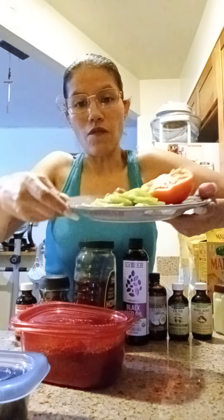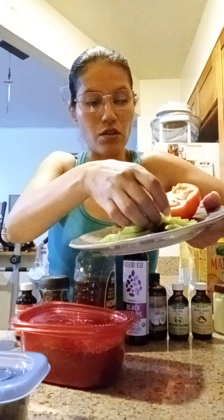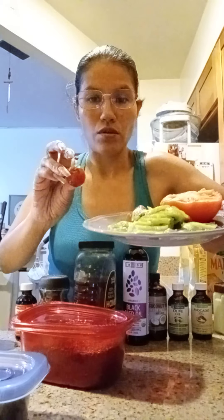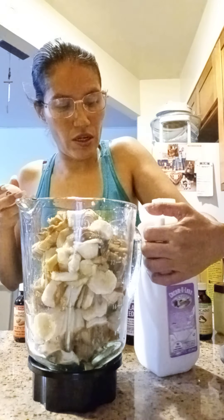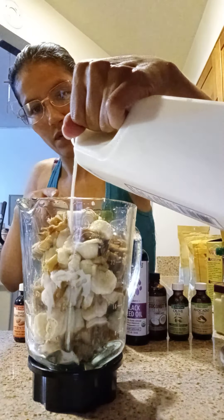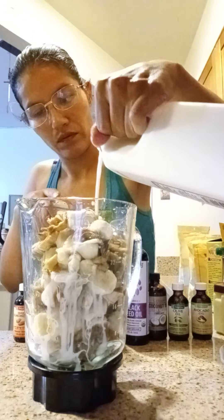I'm going to pause and blend the bananas. I forgot - these are the fruits we're going to use: kiwi, tomato, and grapes with the banana peels and the banana. I'll be right back. Okay guys, I'm going to put a little bit of milk - there's the bananas, you can see - to help blend just a little bit.